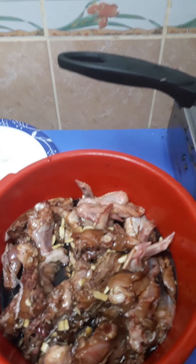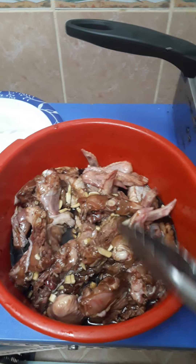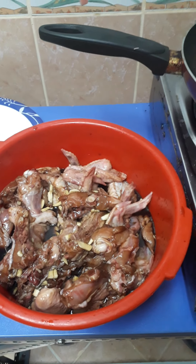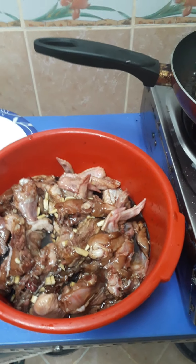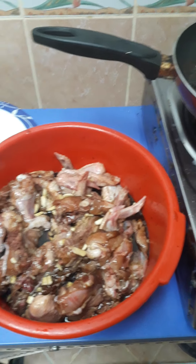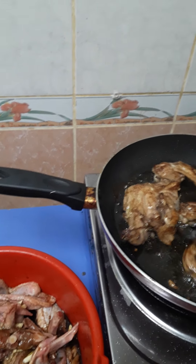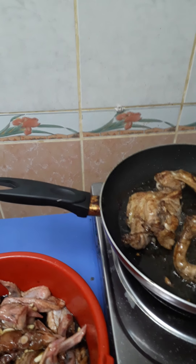As an OFW, adobo is one of the meals we cook because we can eat it or keep it for how many days. Not all Filipinos eat leftovers — some are maarte, some are not — but me, I'm fine with it. Adobo is good, especially when you keep it in the fridge.